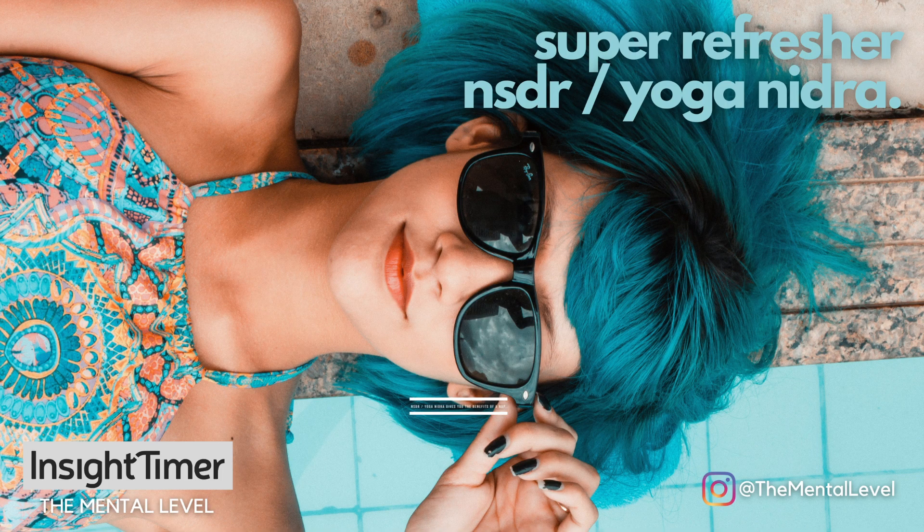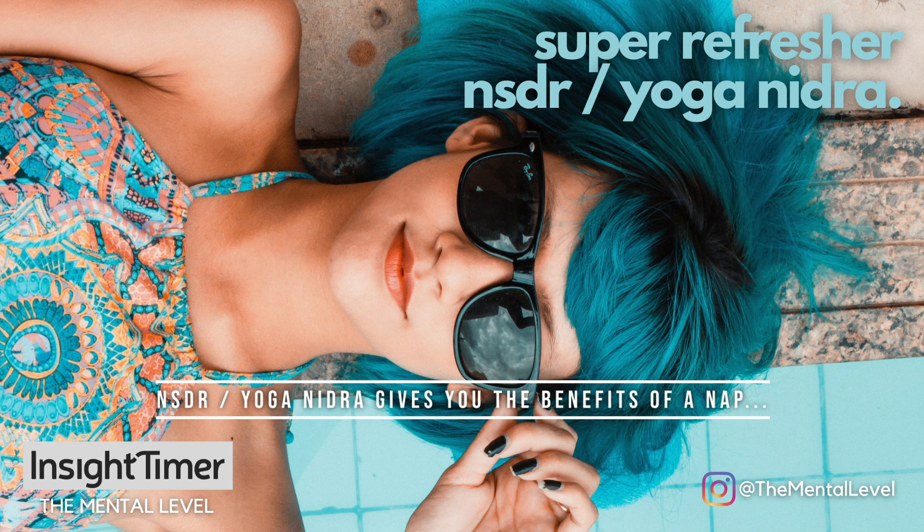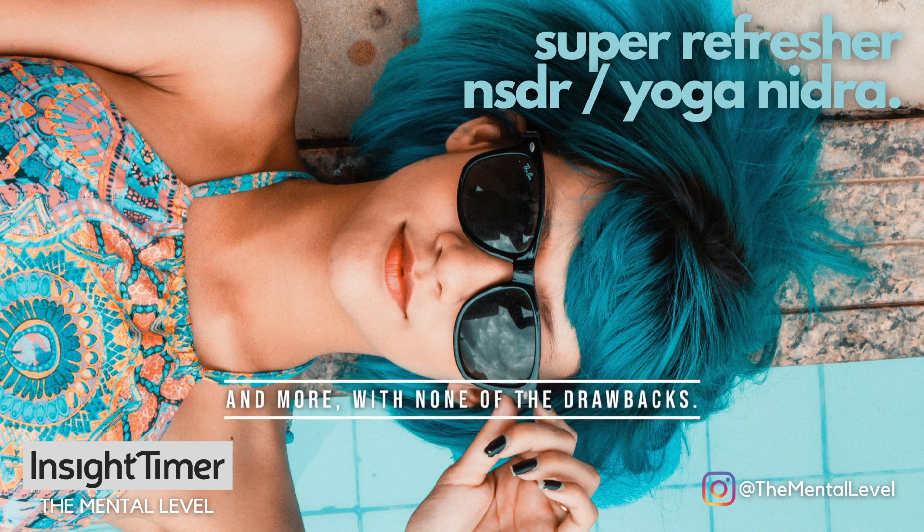Hey, it's Cyrus. Welcome to this super short, super refresher yoga nidra session. This is perfect if you want to reset a burst of relaxation and energy but don't have time for a full nap, or if you want to transition smoothly and shift gears between two activities, or maybe you want to use it to guide yourself off to sleep quickly and efficiently.